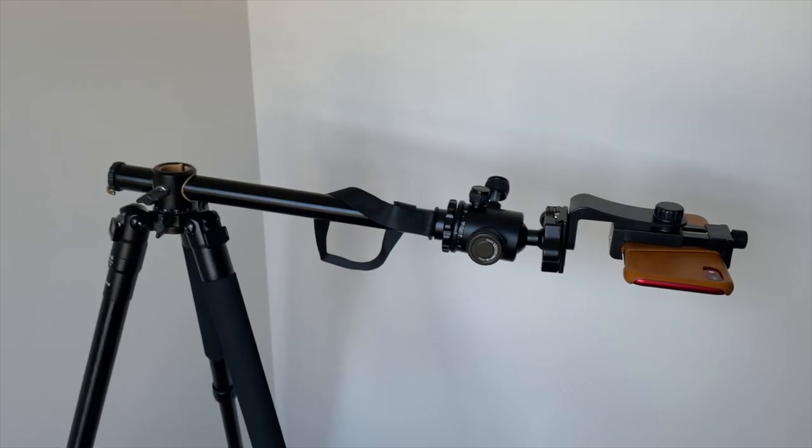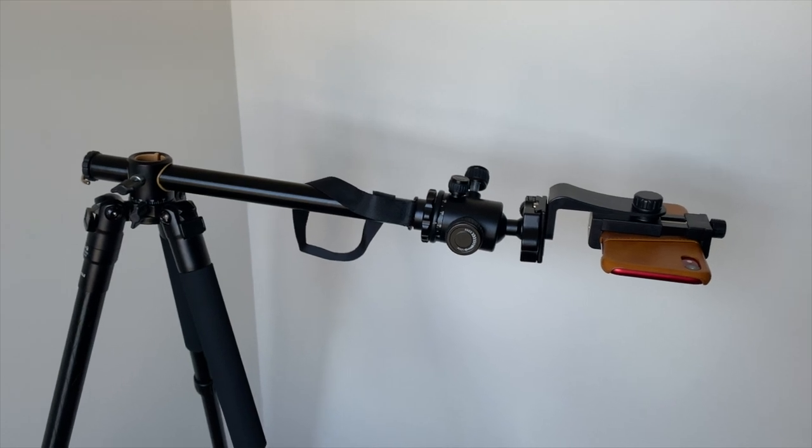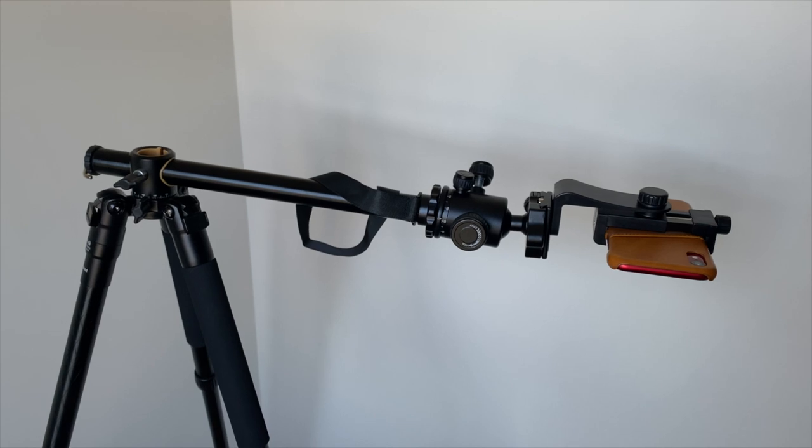And this is the tripod when you remove the middle arm to attach it as an overhead rig, which is perfect for overhead shots. This is exactly what I was looking for — an all-in-one tripod.